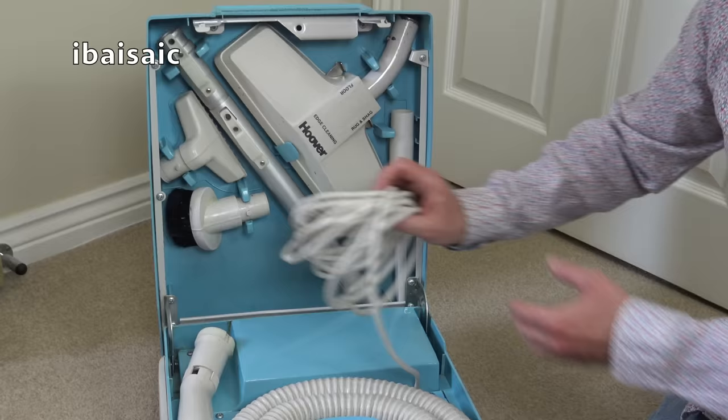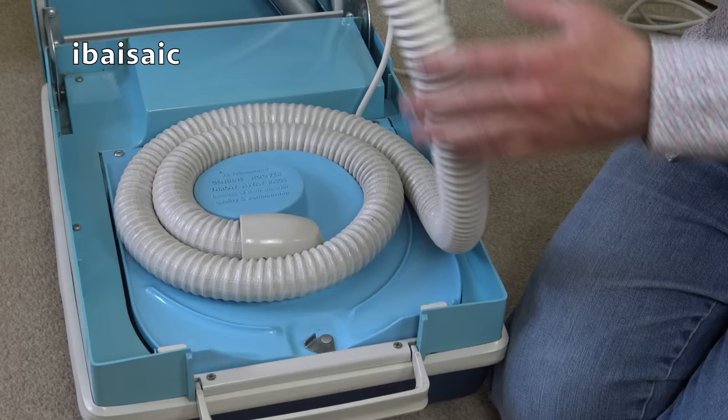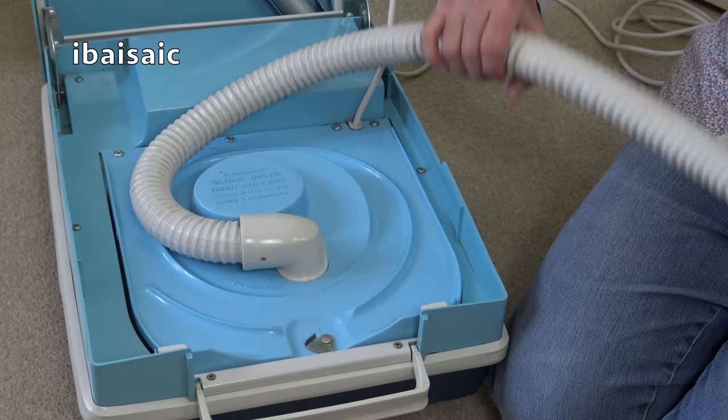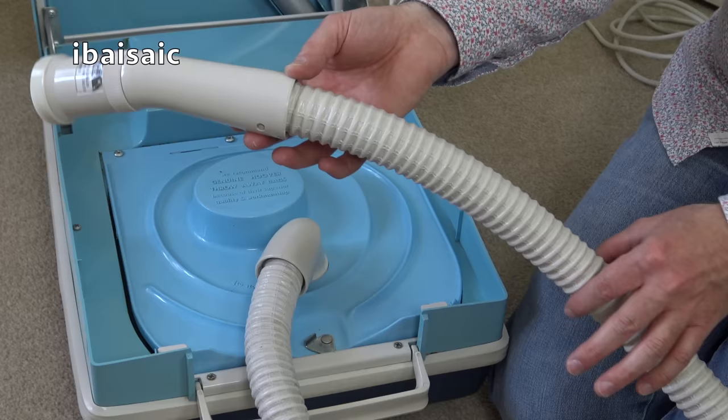As this one doesn't have Auto Cord Rewind, we've got a little compartment here to store the mains lead. The lower part of the cleaner stores the hose — it's not a stretch hose. There is a name for this type of hose, but it escapes me at the moment. Is it Tufflex? I'm not sure. But anyway, it's a flexible but non-stretch hose. I do remember the green model I had — the hose was a light grey — and the orange and brown machine, the hose was actually brown to match the brown of the cleaner.